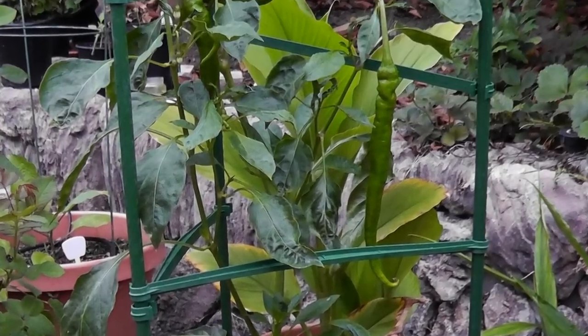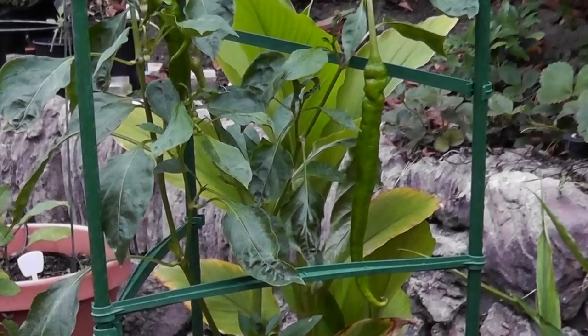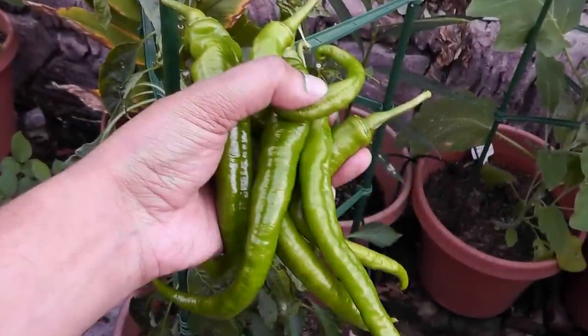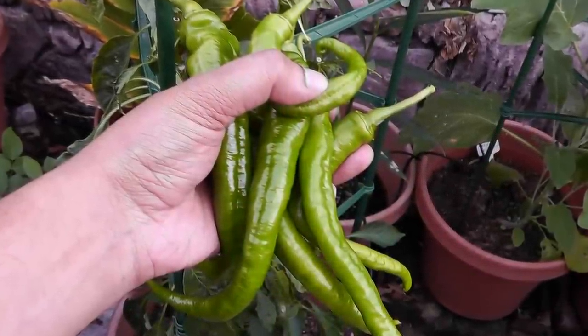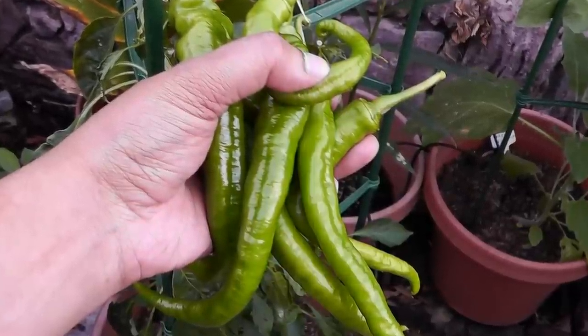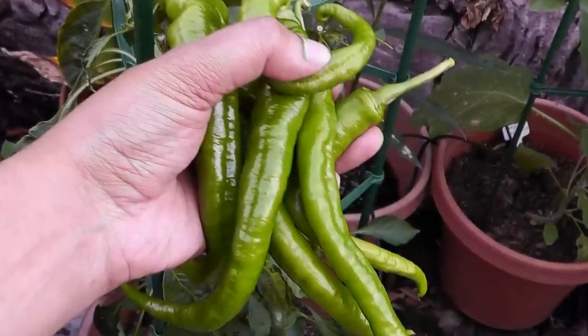In the plant profile series of videos, today we will look at growing cayenne pepper. Cayenne is a hot chili pepper used to flavor dishes. I find cayenne pepper to be hot but not too hot at the same time. It tastes great when it's fresh as well as when it's dried and powdered.